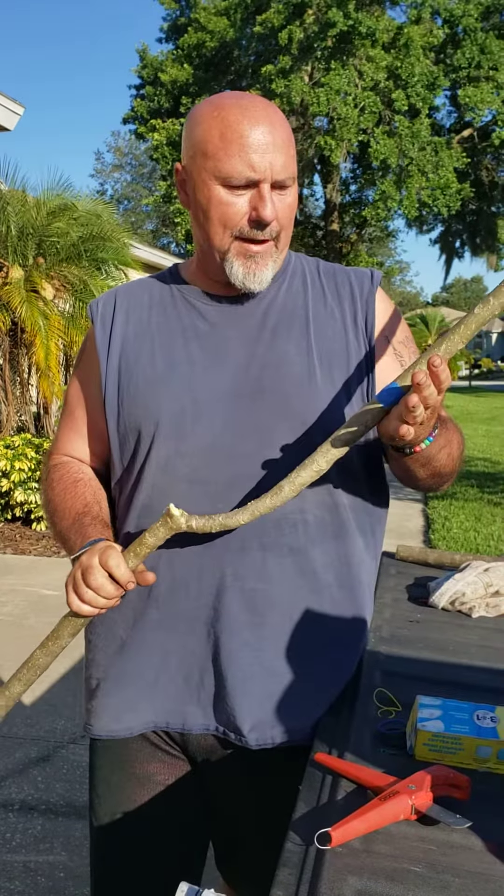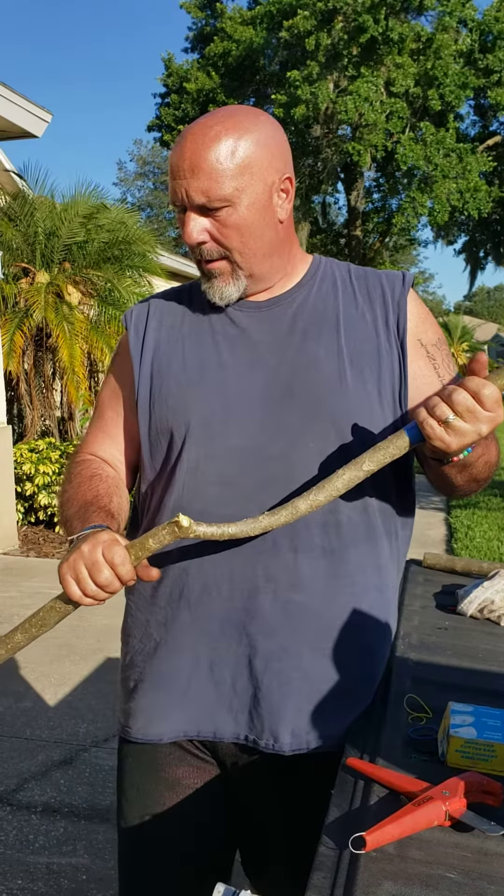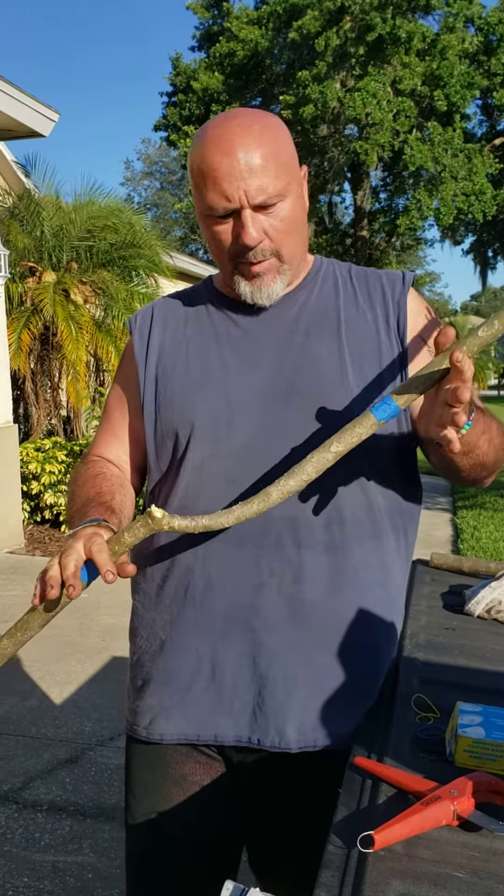Here I have a Miami Rose I got from a really good friend of mine's tree — struggling a little bit and it's pretty leggy.